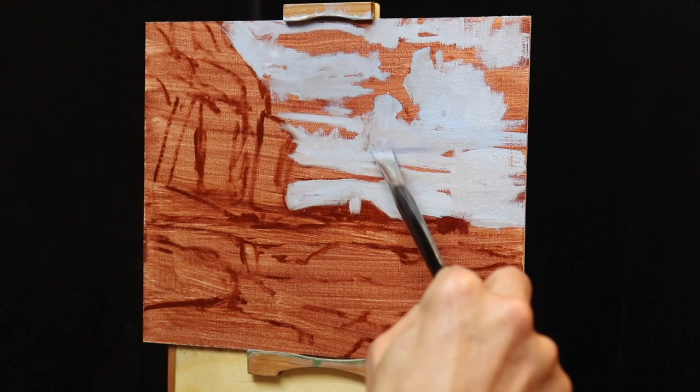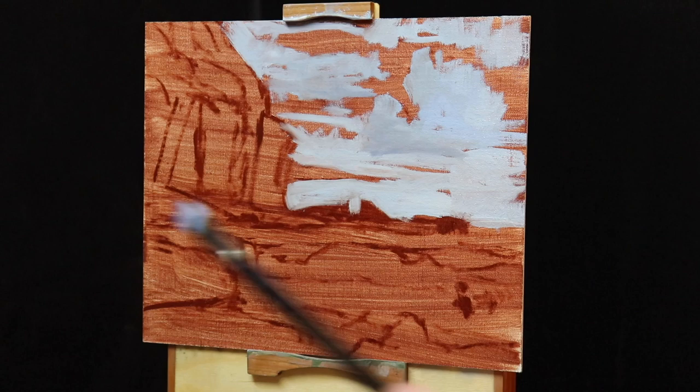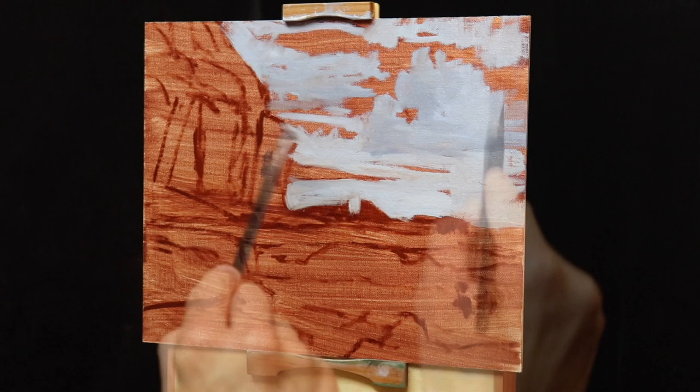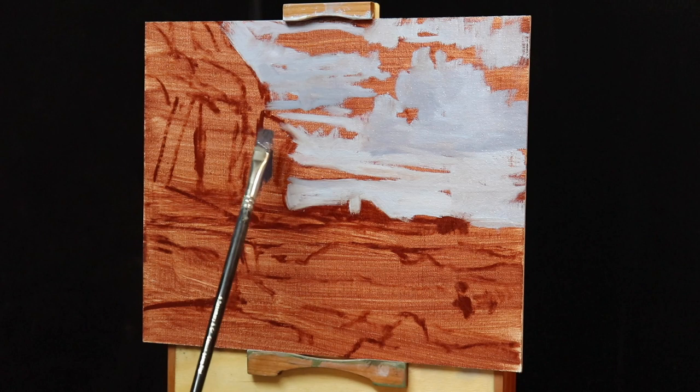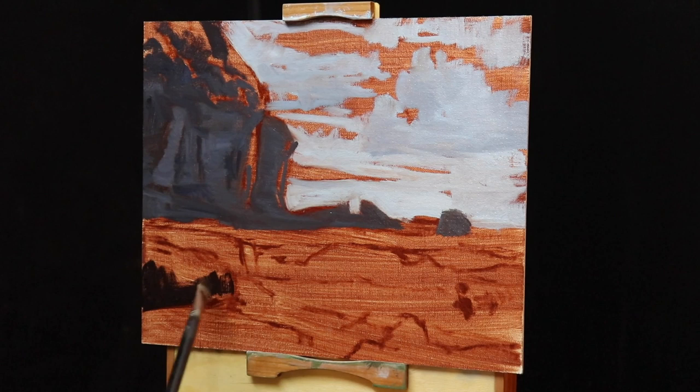I begin by painting the lightest of my shadows first, which are in the clouds. This is a combination of ultramarine blue with some burnt sienna to desaturate it, titanium white, and a very small amount of quinacridone crimson. I move on to the cliffs, which are a much darker value, using the same colors but with much less titanium white. For the rock shadows in the foreground I'm just using ultramarine blue and burnt sienna.